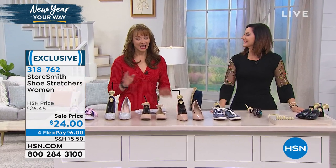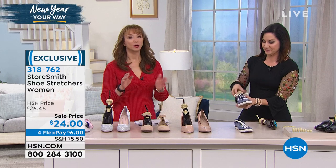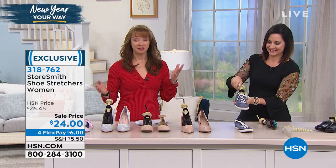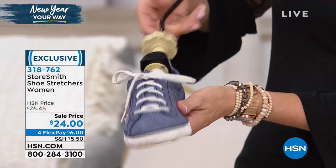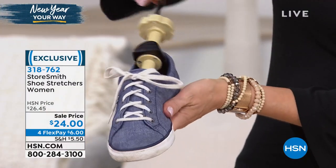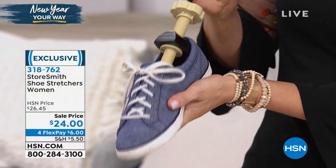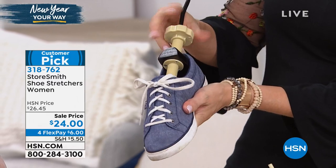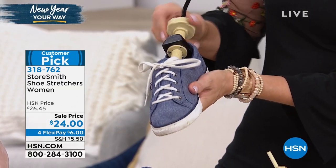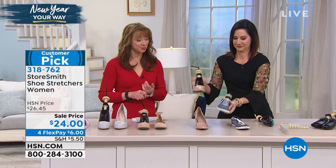Storysmith Rebecca Wood is here, and every time this item is on the air, people absolutely lose their minds. It's brilliant. In life, life is not symmetrical — our feet are not symmetrical. Maybe you've got one bunion, one little something going on. Every time the shoe stretchers are here, they sell out. It happens to be on sale, and three or more FlexPay on everything all day, every day here at HSN — and you are also getting it on a $6 FlexPay.